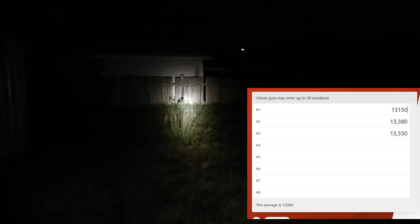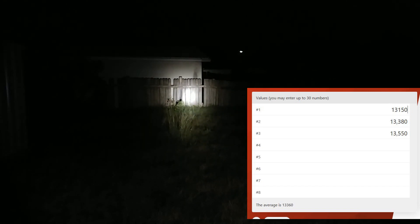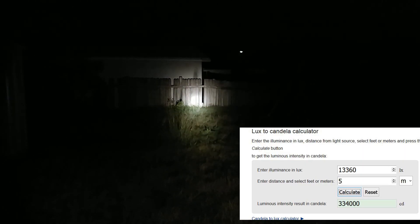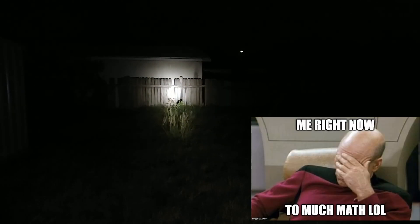Averaging those numbers out, I got 13,360 lux at five meters, which equals 334,000 candela. That was three tests standing at the same five meters, then averaged. It's not as accurate as an ANSI test but better than what I usually do. It actually throws just about as well as my Convoy L2 with the XPG2.